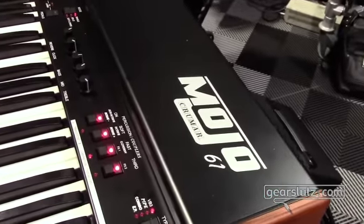What up, gear peeps! I am Dave Bryce and you are here at Winter NAMM 2016 in Anaheim, California, and we are here to look at the Krumar Mojo 61.